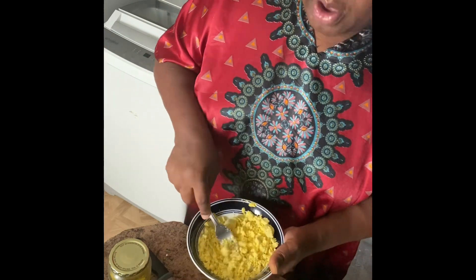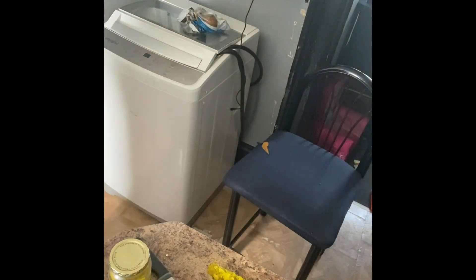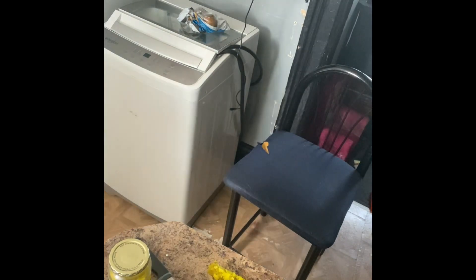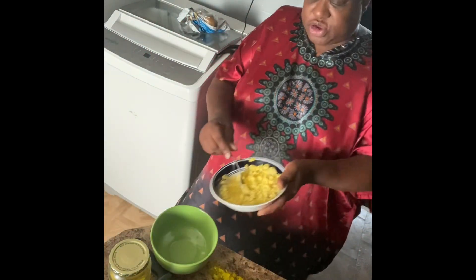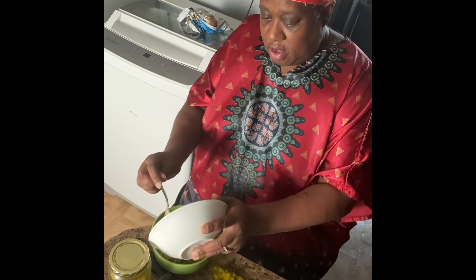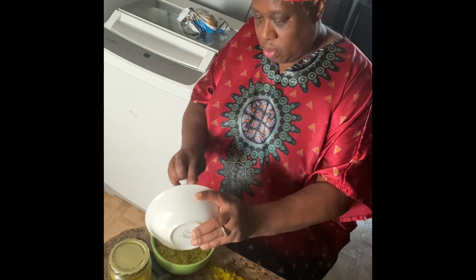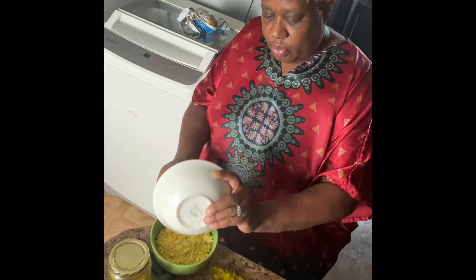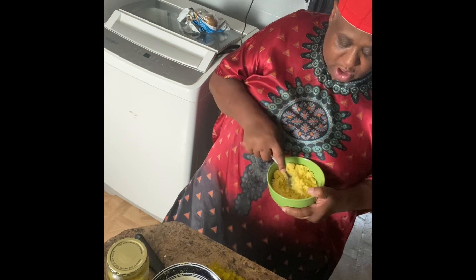I think I need a bigger bowl, hold on. This bowl got too small to mush them the way I want. Make sure it's all mashed up real good.